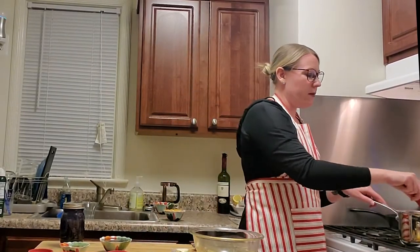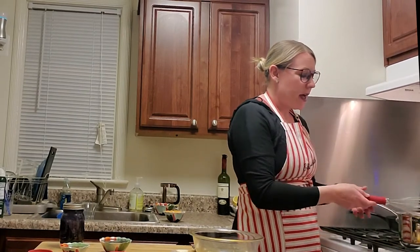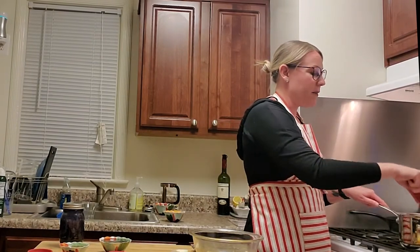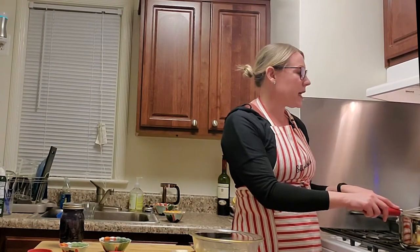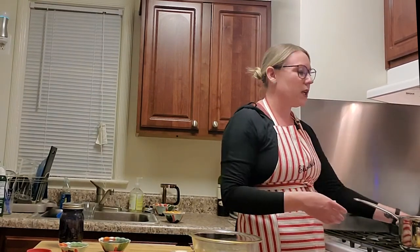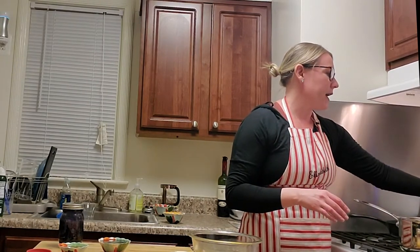My milk has been heating — it's nice and hot, but I didn't want to bring it to a boil. I went ahead and put in my cornmeal and whisked until it was nicely incorporated, then turned the heat down to low. We're going to let this simmer for about 10 minutes. You don't have to constantly stir — I'd say every two minutes just come over and give it a stir. Set your timer for 10 minutes and it should thicken up pretty nicely.